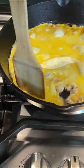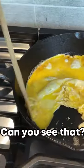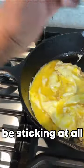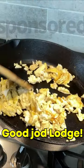Let's see if I can get in closer. Wow, can you see that? It appears to not be sticking at all. Look how I just move that egg around like that. What? Good job Lodge.